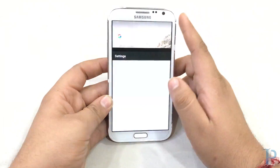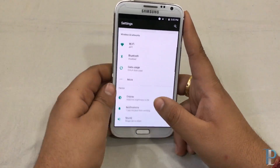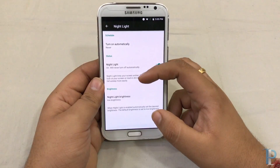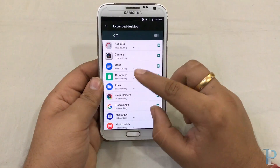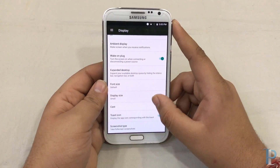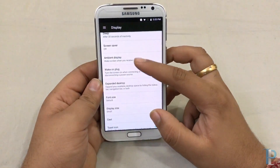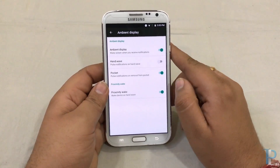Jumping into the settings again, we will check some additional features. Let's jump into the display — as you can see we get a bunch of options: the night light option, the expanded desktop. We also have screenshot type, which will allow us to take custom screenshots when we select the other option. That's a nice thing.